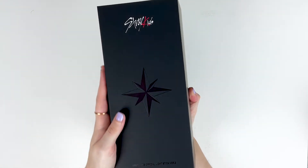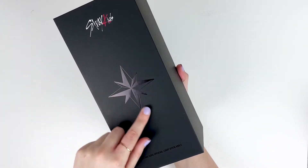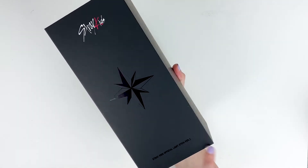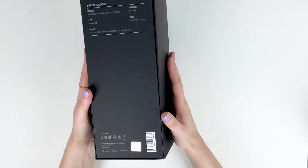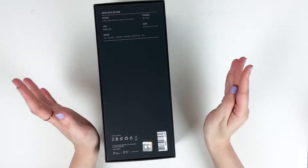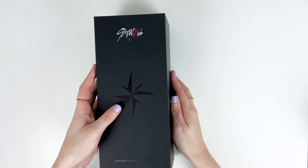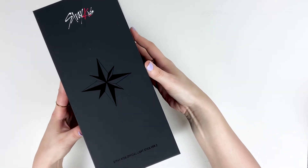Here is what the box looks like. It's a soft black matte material and in shiny embossed letters you have the compass, and then it says Stray Kids official light stick version 2. This box is a little bit different from the first one — the first version was kind of a really flimsy, open-at-the-top box. This one is actually like a little slip case.